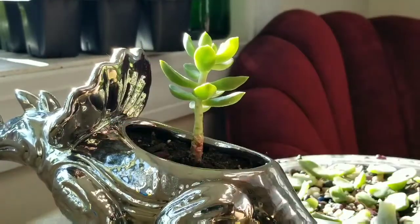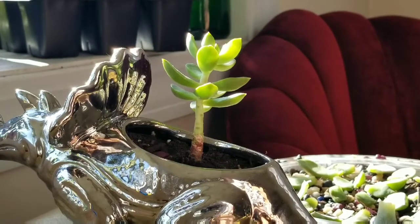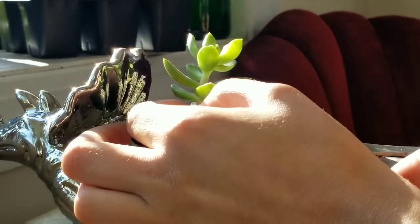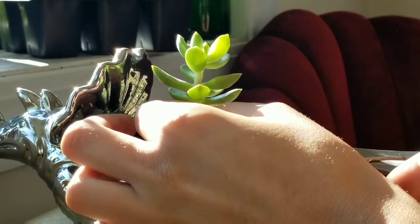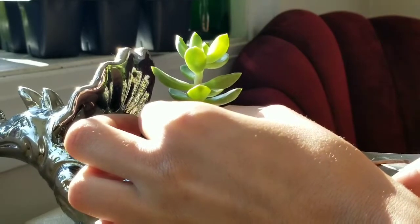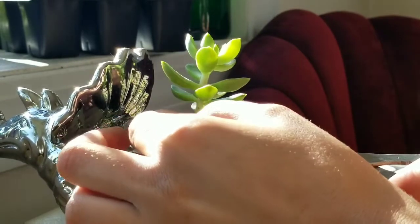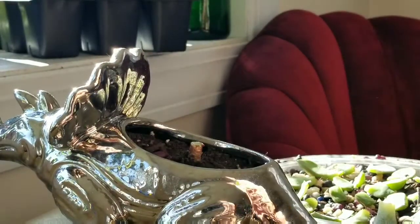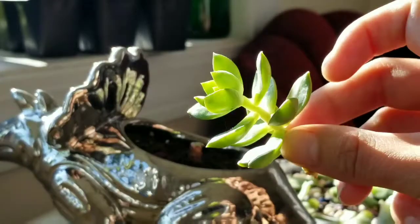Then I'm going to go ahead and cut the succulent from the very bottom of the base and put the planter back where it originally was. With the top part — the cutting I have in my hand — I'm going to put it in indirect light for five days until I see new roots start to form.